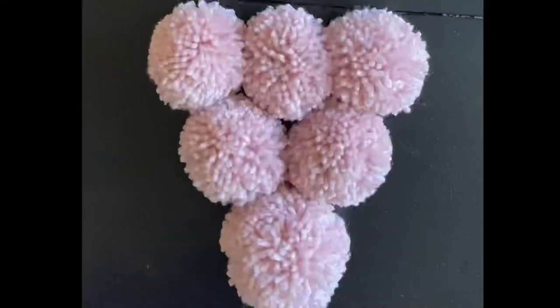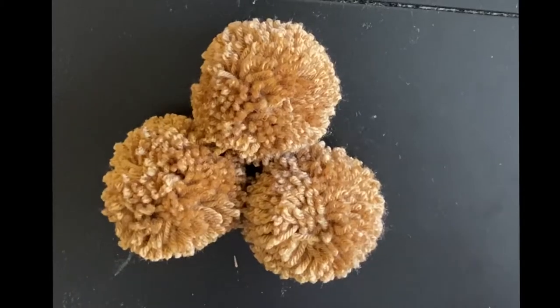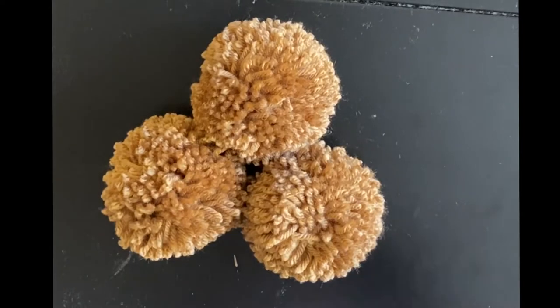For the pinks, I made five of the smaller size pom-poms and one larger size. Here you can see for my visual people — there are five smaller ones and one larger one. Then we need three brown pom-poms in the smaller size.